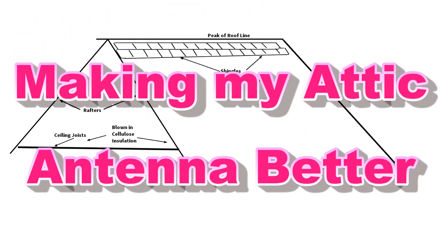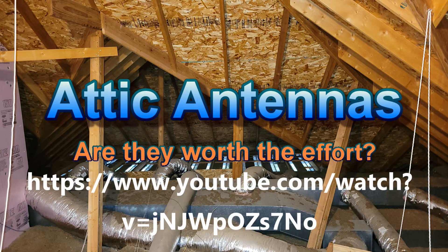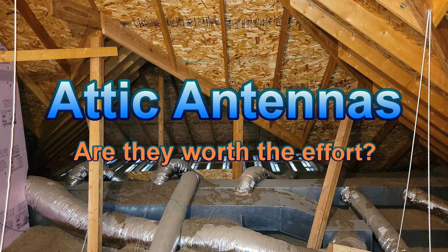Attic Antennas. I built a good one — an inverted L with some unusual aspects, which I fully described in the YouTube video 'Attic Antennas, Are They Worth It?' I strongly suggest that you watch that video again, as it contains a lot of good information, especially about the use of a counterpoise.